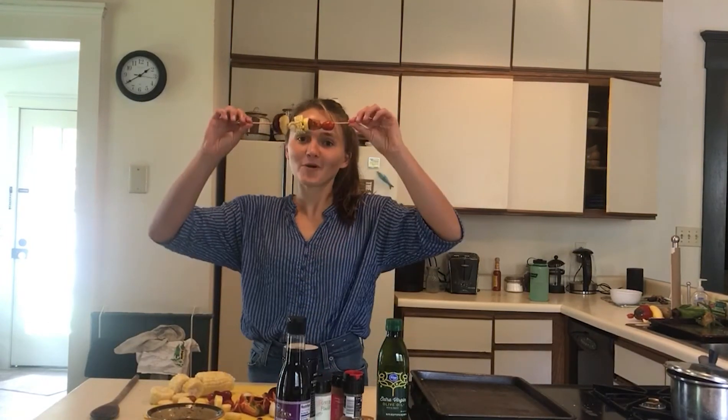Hi everyone! My name is Emma. I'm the new AmeriCorps Vista with the Friends of the Franklin County Farmers Market. And today I'm going to show you how to make your kids' kit, which is rainbow kebabs!